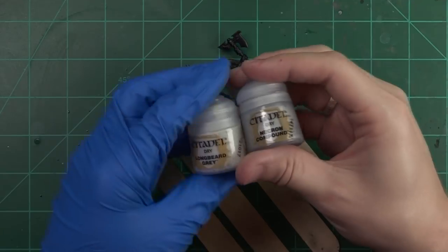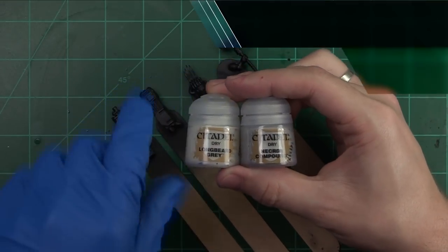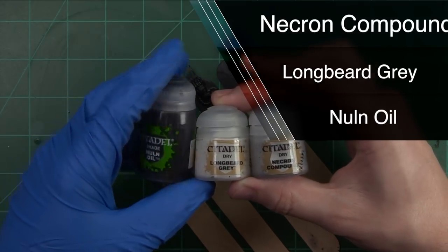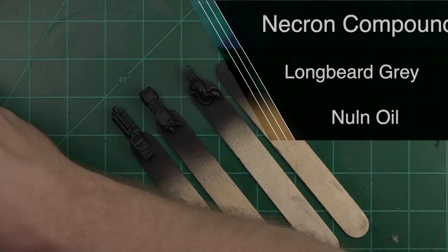For today's tutorial we will need a couple of paints: Necron Compound, Longbeard Gray, as well as Nuln Oil Wash. Real simple, real basic, but these effects will be amazing. I'm confident you can do it if you try.